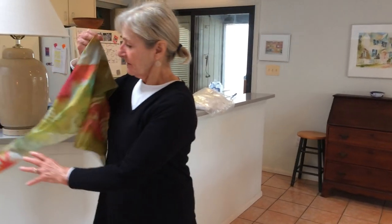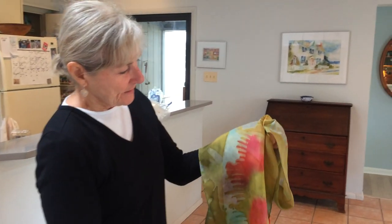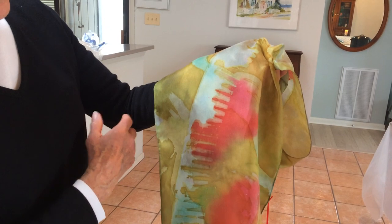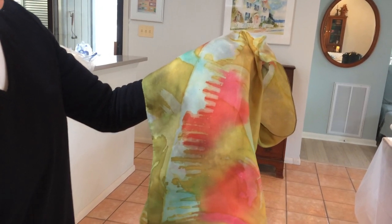Another technique that I enjoy using is soy wax. I put wax on and that acts as a barrier, as a resist as well. And we get these beautiful, beautiful forms in this scarf.